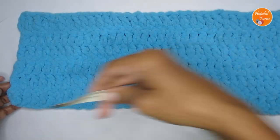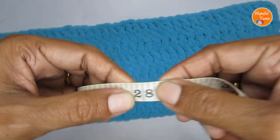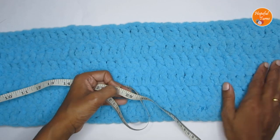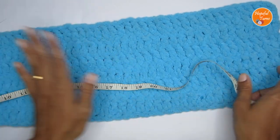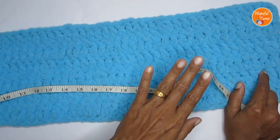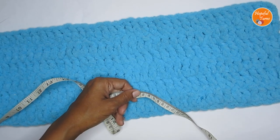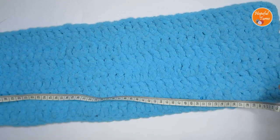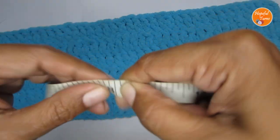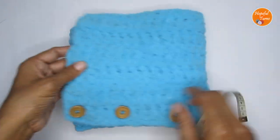These are about 3 quarter inch buttons. You can use 1 inch buttons also for the closure. When it comes to the length, this measures about 28 inches or 72 centimeters. While explaining the pattern, I have asked to start with 29 inches — that 1 inch has gone for the turning chain. So this will easily fit a teenage to adult small. For an adult medium to large, you might have to start with a 30 to 32 inches long chain stitch. This fits an adult small, measures 28 inches length and the width is around 8 inches, which comes to around 20 and a half centimeters.